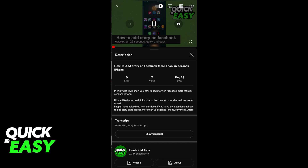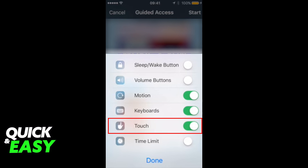All you have to do is open up YouTube on your iPad, play a video, and while the video is playing, click the Home button three times. It will bring up a menu where you can turn off the touch option for your iPad, and the video should resume playing as soon as you turn it off, as long as it was unpaused when you accessed the menu.